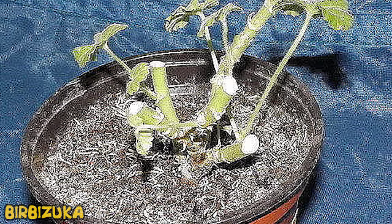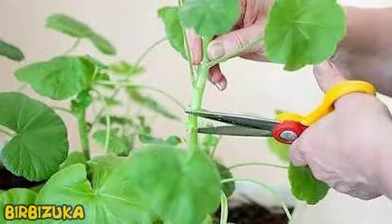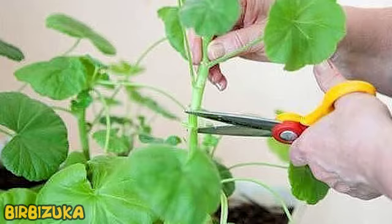By correctly and timely pruning geranium, you can achieve a long and lush bloom. The tool must be sharp and clean when pruning. A knife or pruner must be disinfected with boiling water, alcohol, or a special antibacterial solution. Hands should also be clean, so that infections from other plants do not fall into the flower. Cut the stems at the leaf node, and the wound must be anointed with coal or sprinkled with cinnamon powder. To restore the strength of the plant after the operation, do not forget about feeding. Geranium likes nitrogen fertilizers.